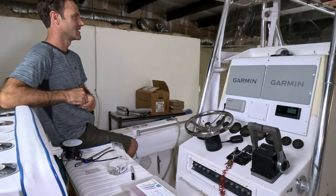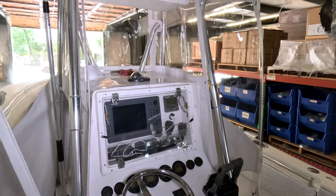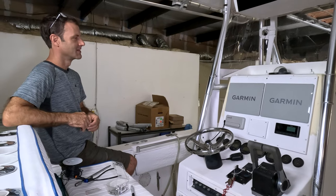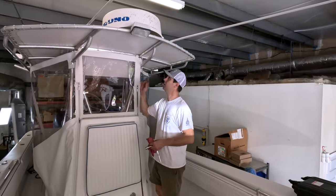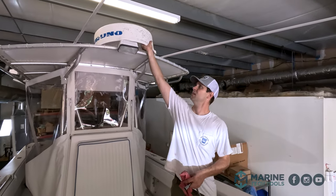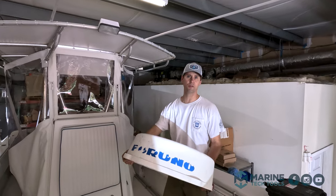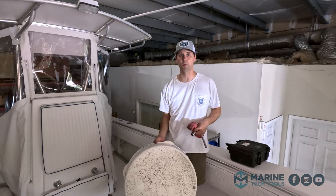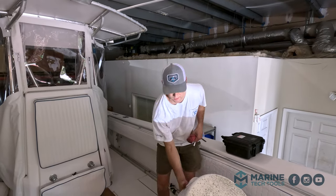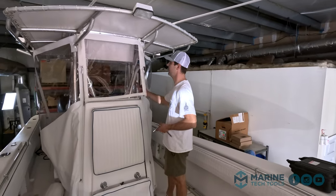Yeah, this looks good. This is taking something that's from 2004 and making it modern. So we're just going to pull off our old Furuno radar dome. Got to pull the cover off just to get in the shop here. We're going to replace it with a Garmin one probably next week, so we're going to go ahead and get that out of the way — one less thing to remove to pull the boat in and out of the garage.